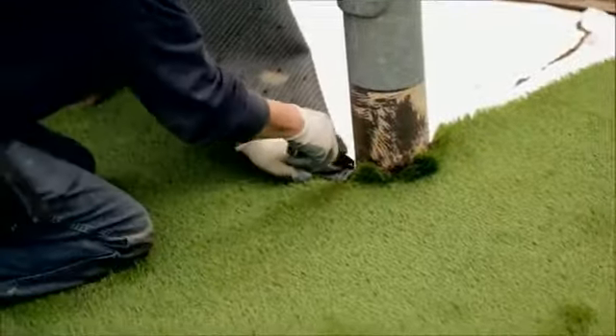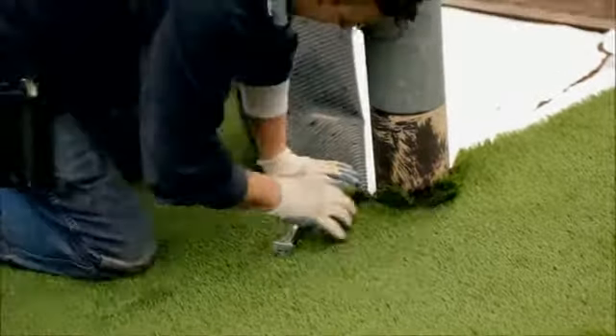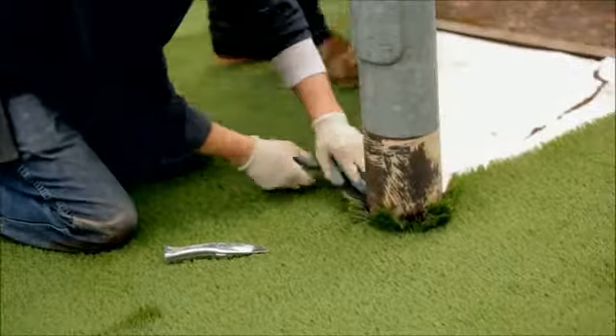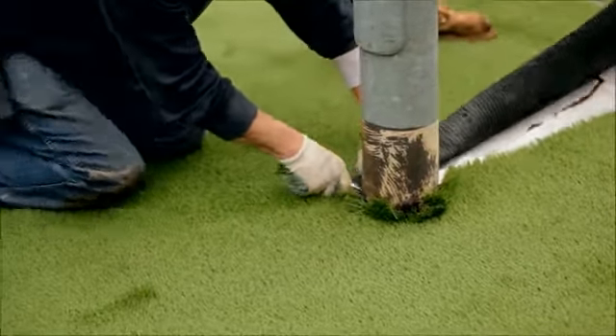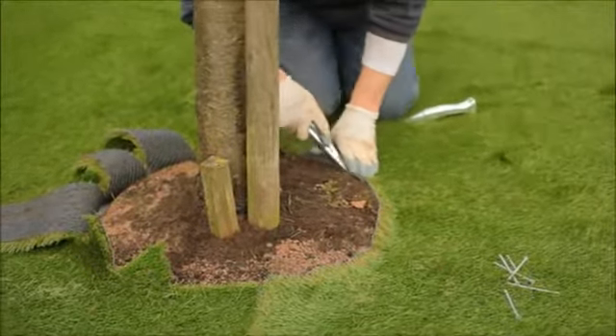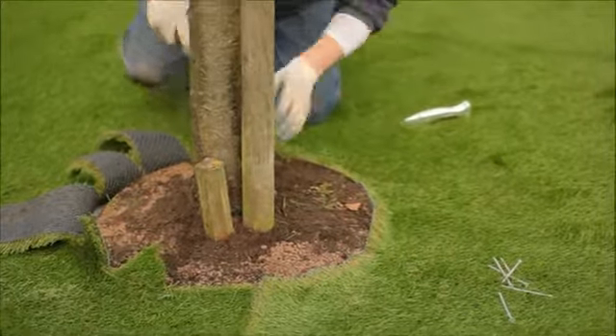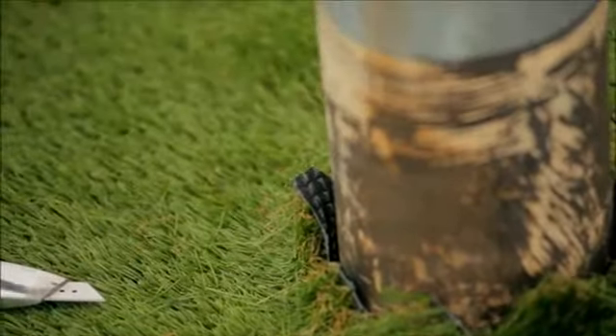Where the grass fits too tight around the obstacle, splice the carpet starting at the bottom of the obstacle. This releases any tension and allows the grass to lay flat. The two edges cut to go around the post should come together perfectly. If not, this indicates that the grass is still under tension and will require further cutting.